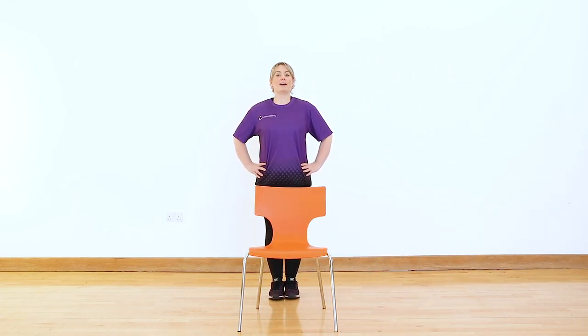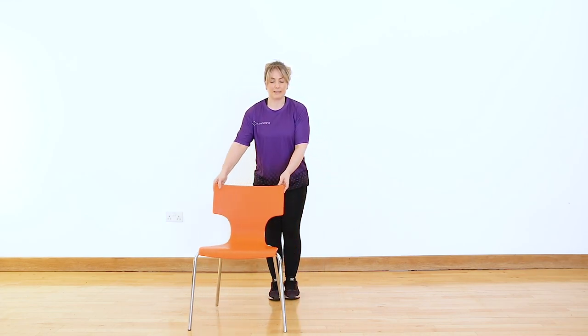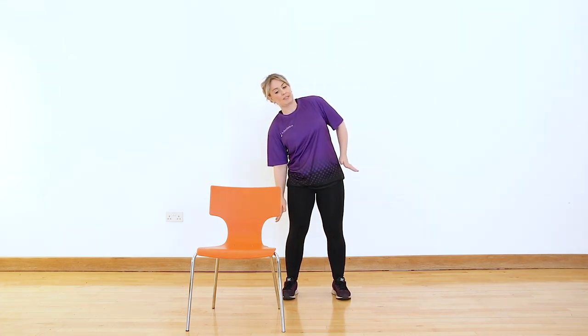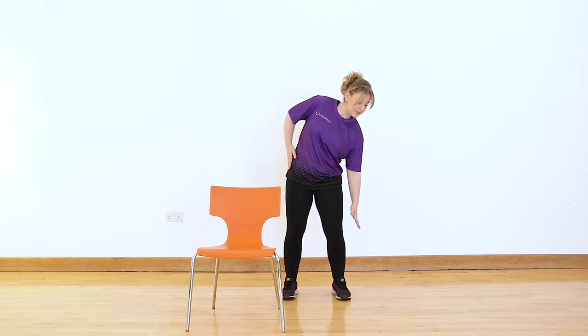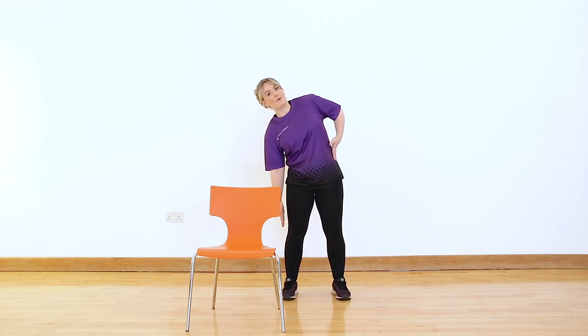Coming back in behind the chair. Take a little bend in the knees, keeping the feet nice and flat on the floor, hands to the side. I'm going to get you to do a little side bend — coming down in towards the knee and back up. This is a really great exercise for lifting our shopping bags — bending over, picking up, and lifting. It also loosens off those muscles that work right the way down the waist and keep our spine nice and strong and supported.